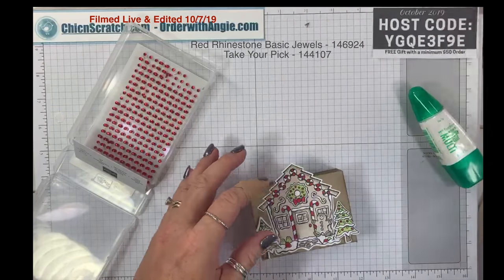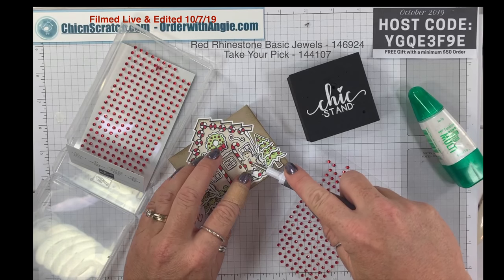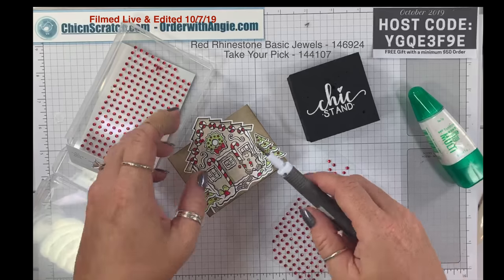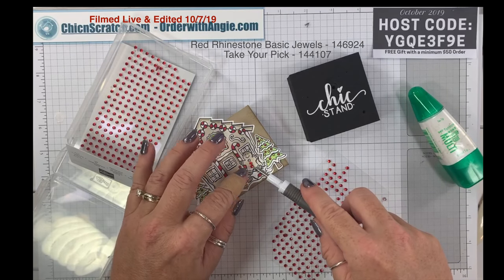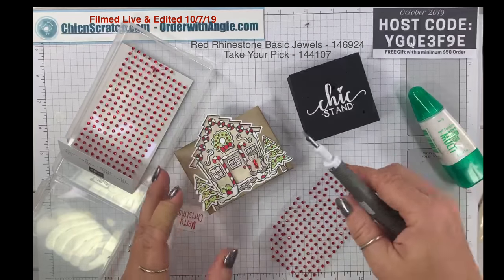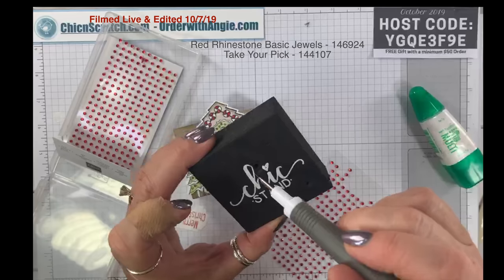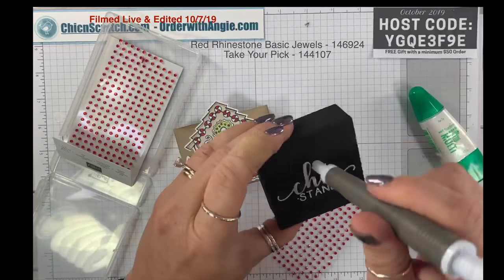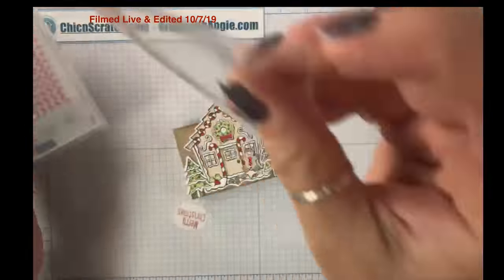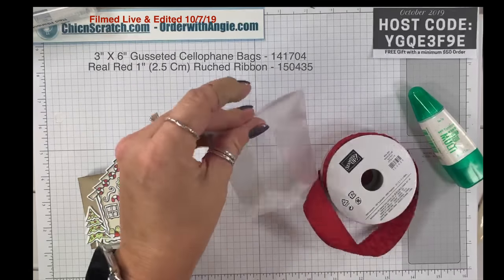I'm going to add the rhinestones to the gingerbread man's buttons — there's the first one, and the second one, and the third. I lined them up well too! Someone was asking the other day how to keep their Chick Stand clean — use the same hole when you're using the Take Your Pick tool, because it's nice and big so you don't have to keep making new holes.